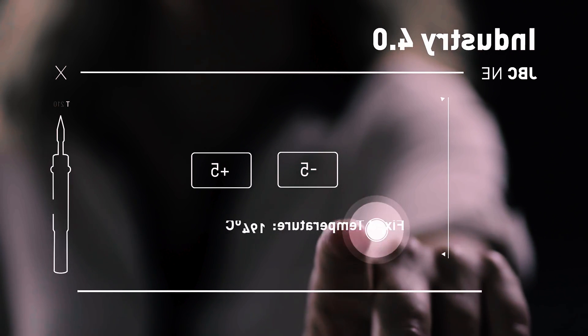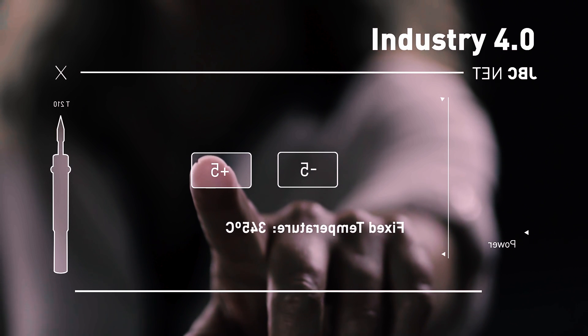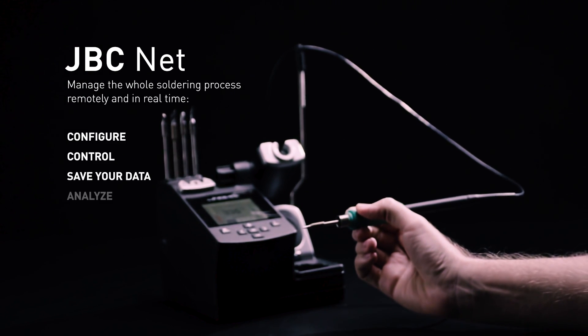JBC is a pioneer company approaching the industry 4.0. It has developed JBCNet, the first smart system to optimize traceability and resources in hand soldering.